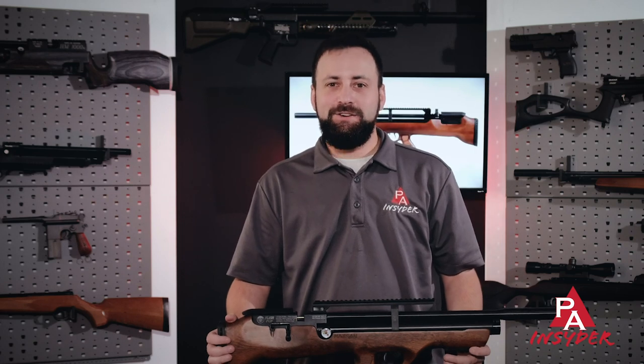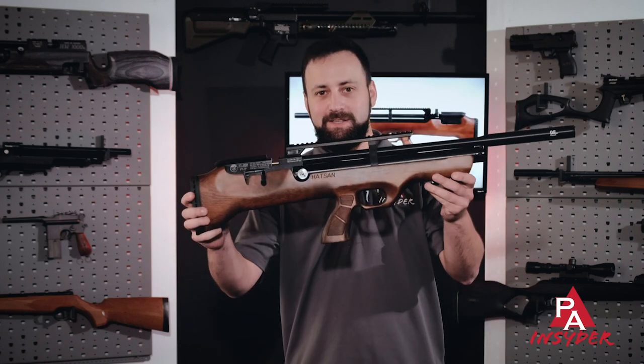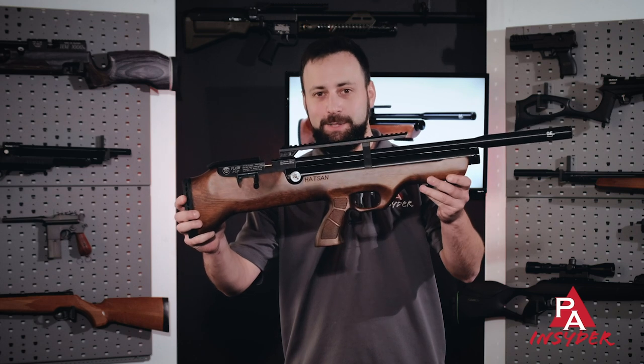Welcome to the Pyramid Insider. I'm Tyler Patner. Today we're going to be giving you seven reasons why you need to check out the Hatsan Flashpup.